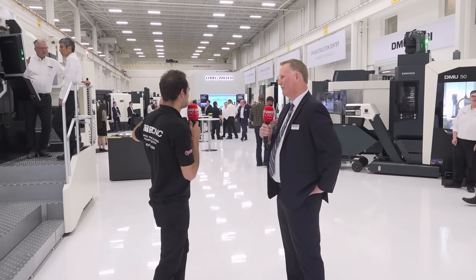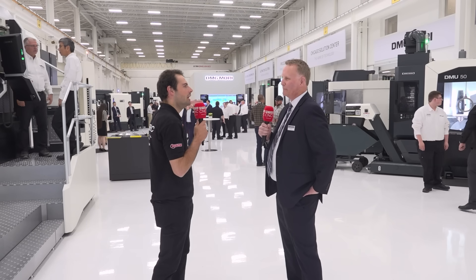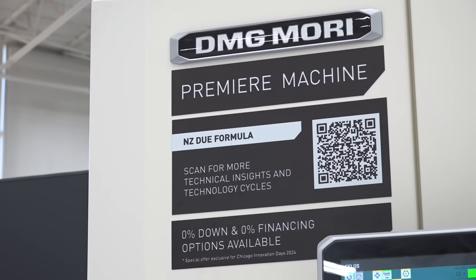Customers are looking at all the demonstrations, but their attention has been particularly drawn to a few machines — the premier machines, but especially the ones that really show process integration. You've probably seen the messaging around machining transformation. Previously we would make a part on several machines; we're combining that process into one machine.